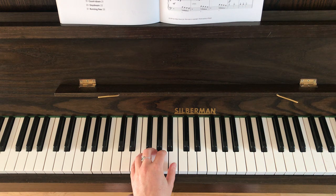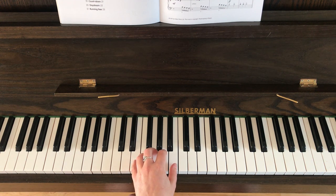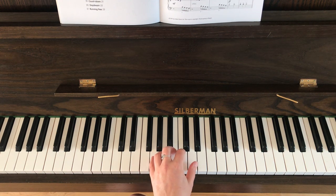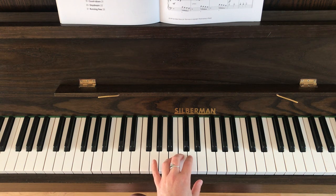Then bar seventeen — you've got to shift up one to the right. You've got two more hand positions coming up. Bar eighteen: you're going to shift up one to the right again so that your thumb's on a D, and those notes are D, C, B, A. Bar nineteen: shift up one last time to the E, and then you play E, D, C, B. Then you've just got five C's — two long ones, two short ones, one long one. Which is actually the same rhythm as the beginning.